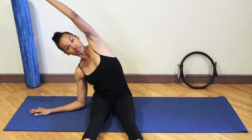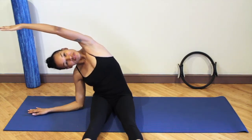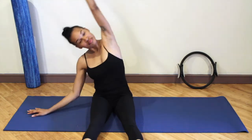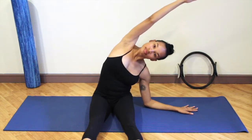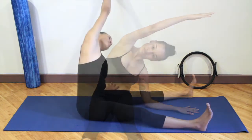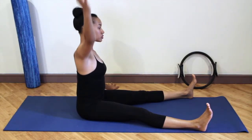Place your right hand down on the floor, lift your left arm up towards the ceiling and side bend over to your right for a nice lateral stretch. Then take it over to the other side, really mobilizing the spine. Breathe into the side that you're stretching.